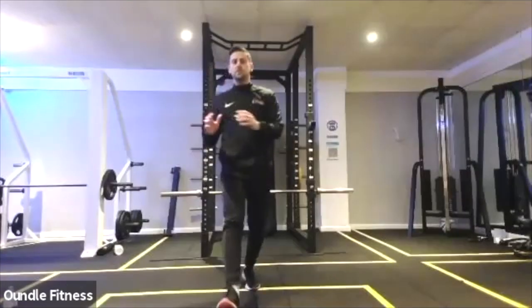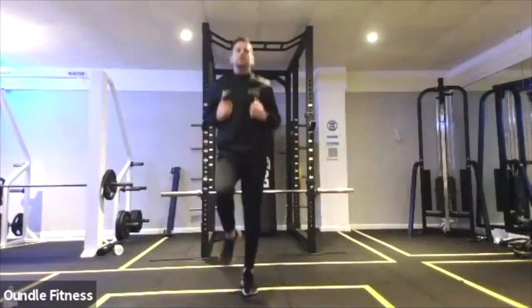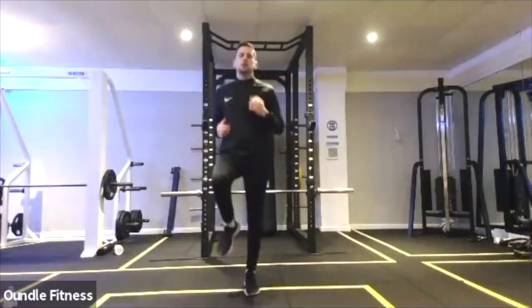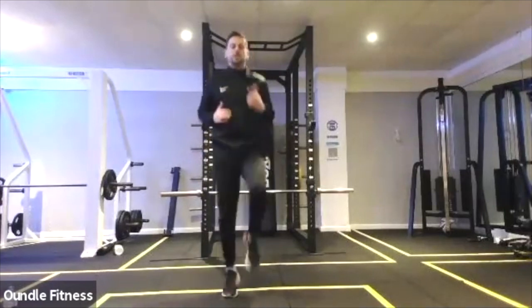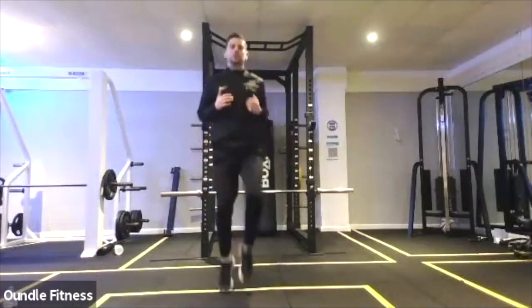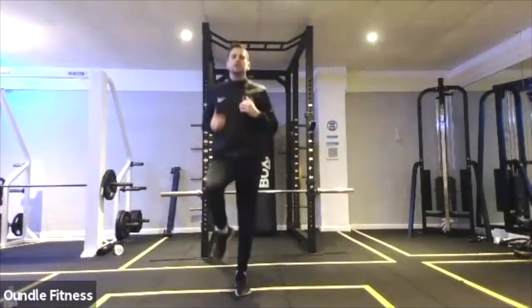Back to jogging on the spot and jogging. Again, just taking the level up a fraction. It is only a warm-up, so we are only looking to hold around a six to seven out of ten. 15 seconds until we begin the squat with reach.